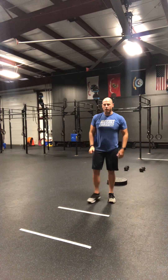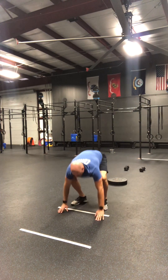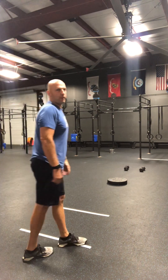For the burpee broad jump, hands are going to be in front of the tape. I'll stand up, feet behind the tape, and I'm going to jump. Now my feet are behind the tape — I'll turn around and do my next rep.